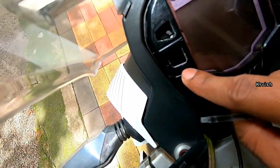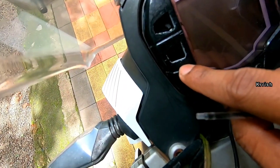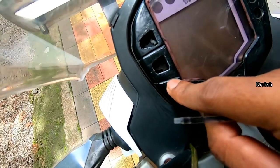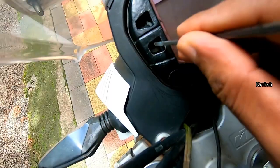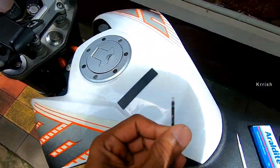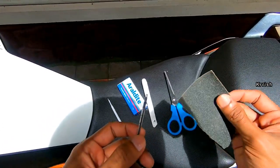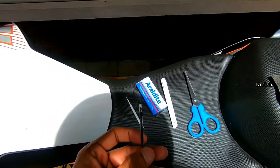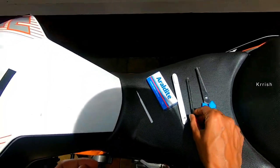When we use the refill as the switch stem, you can see the hole. The hole and the refill diameter may not be matching. To match the diameter, we have to reduce the refill diameter using sandpaper or foil. Never try to increase the meter console hole — if it is broken, we can't do anything.